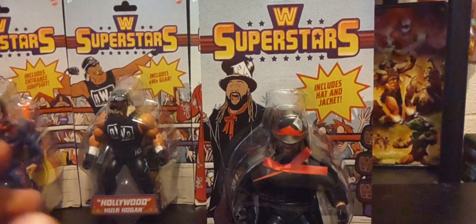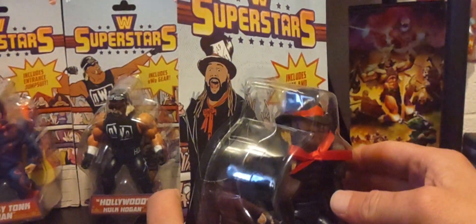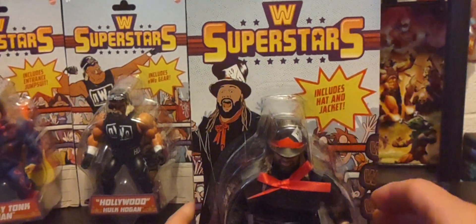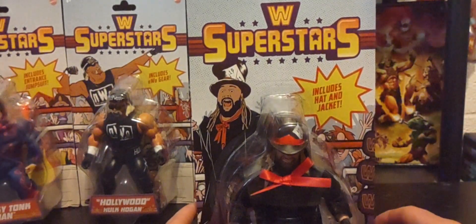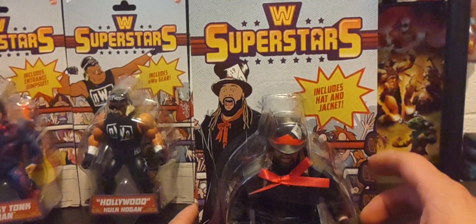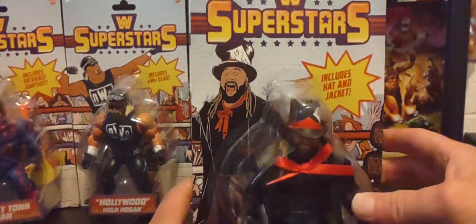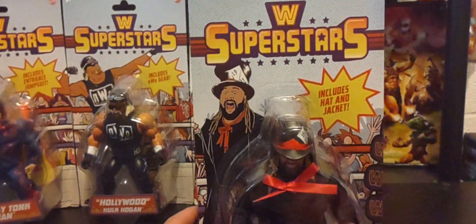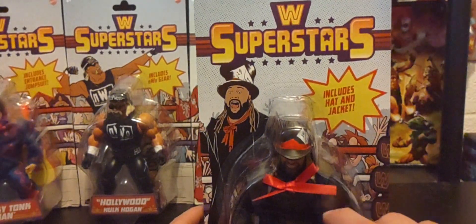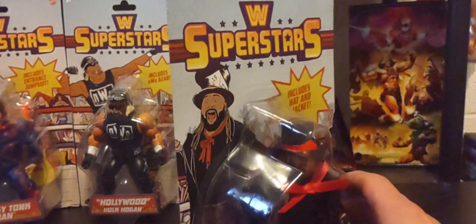I don't remember the Mad Hatter look on him — I don't know if it was a one-off or if it came in between the Wyatt Family era and then the Fiend. Let me know in the comments when he did this look. I like the fact that you can remove the hat. The soft fabric jacket is also removable, and the bow tie is pretty big, but that's fine for what it is.